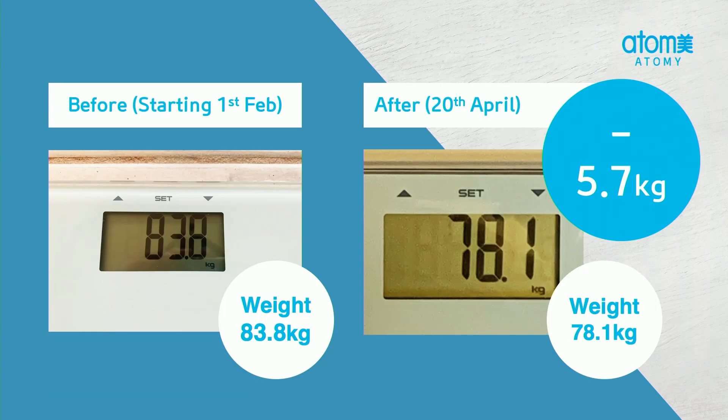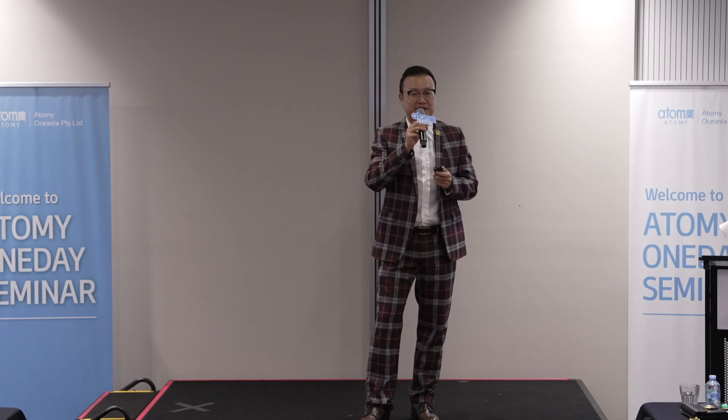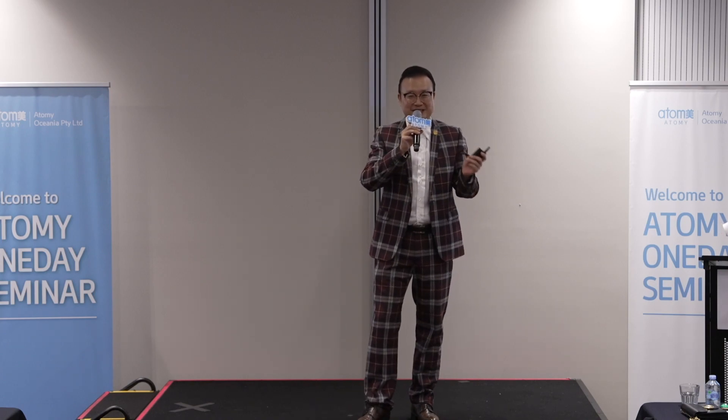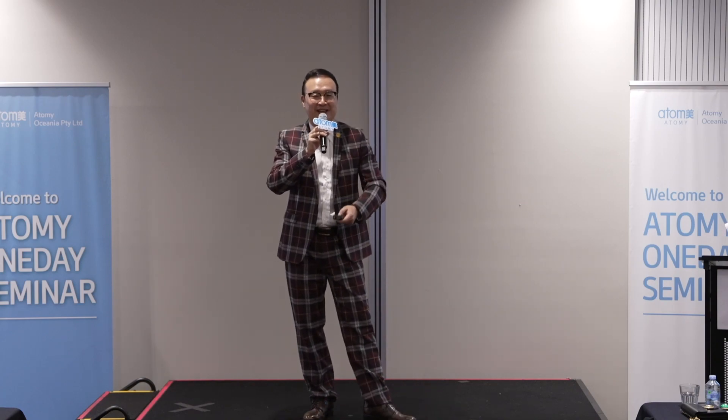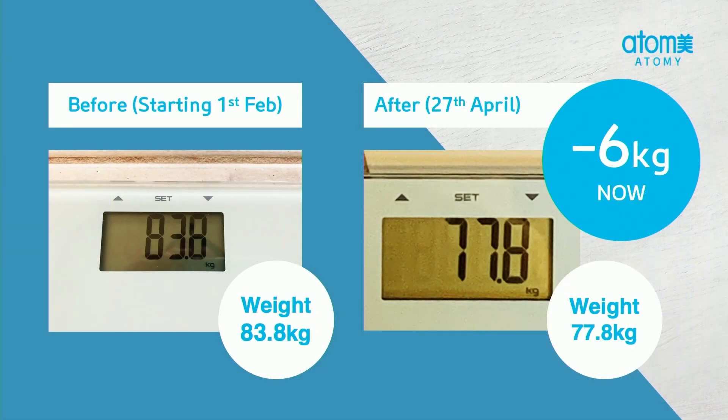But I didn't stop. This was revealed at Melbourne Success Academy on the 25th of April, but I measured on the 20th. I lost a further 1.7 kilos, and back then it was 78.1 kilos. So it was a total of 5.7. But that number really bothered me — 5.7 — I wanted a whole number, like six. So I went for it, one more week. Come on, let's do it. And I'm now standing at 6 kilos lost.